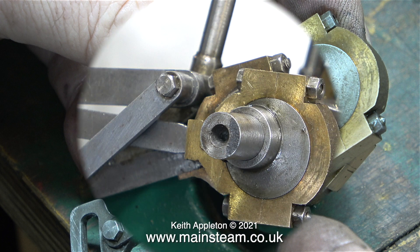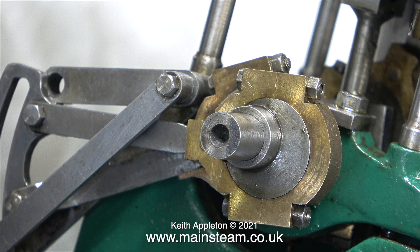The normal method I use to clamp the eccentric sheave to the crankshaft involves drilling a hole in the centre of the eccentric strap underneath, which will allow access to a larger and longer allen grub screw, for which a hole will be drilled and threaded through the eccentric from the outside right down to where the crankshaft is.